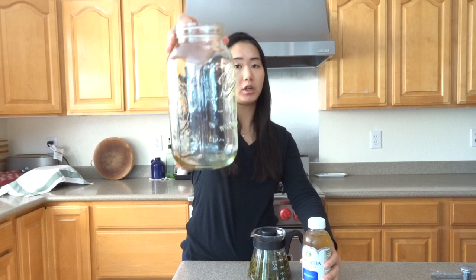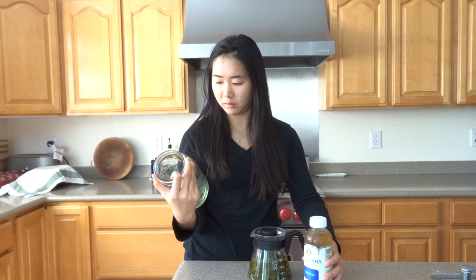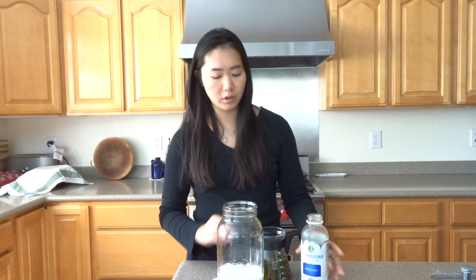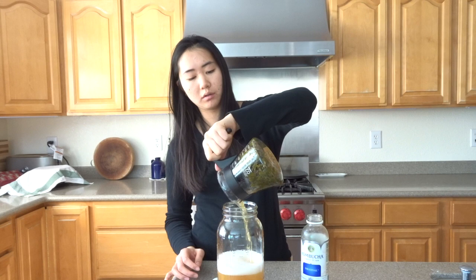The tea has cooled down completely. I have this large jar — I think it's 2000 milliliters, which is four pints, two quarts, half a gallon. Pour the sweet tea inside along with the GTS original kombucha. I think mine is green tea but you can use whatever tea you have. I only steeped it in a small amount of tea because I didn't want to wait for an entire jar to cool down.